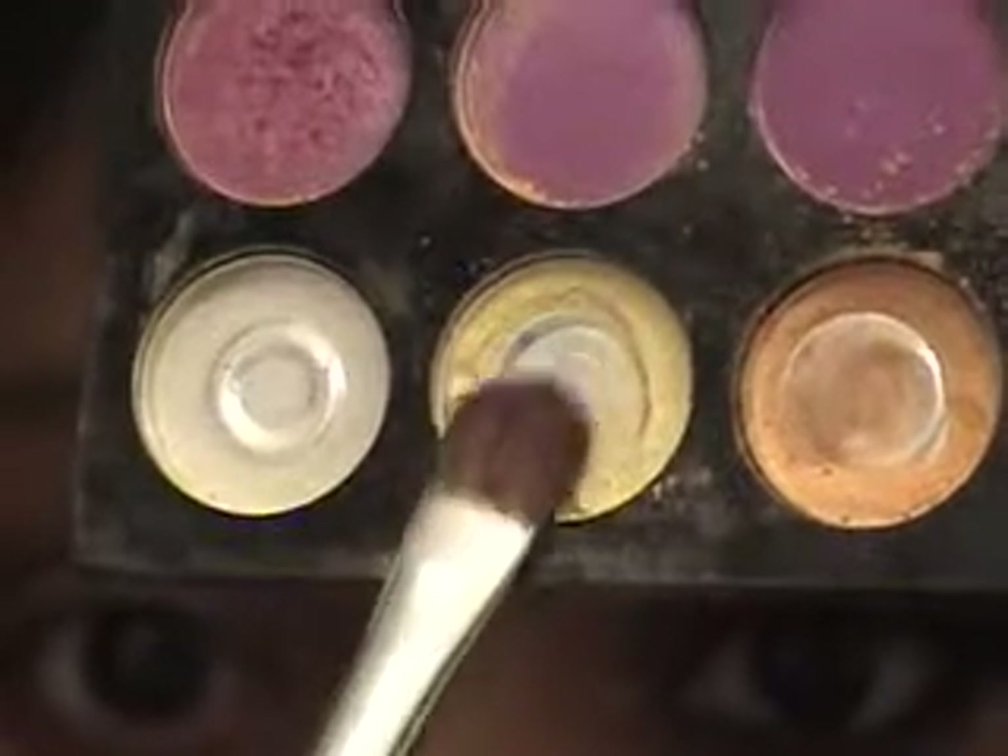I'm going to take another flat brush and we're going to go into my favorite gold color right there.